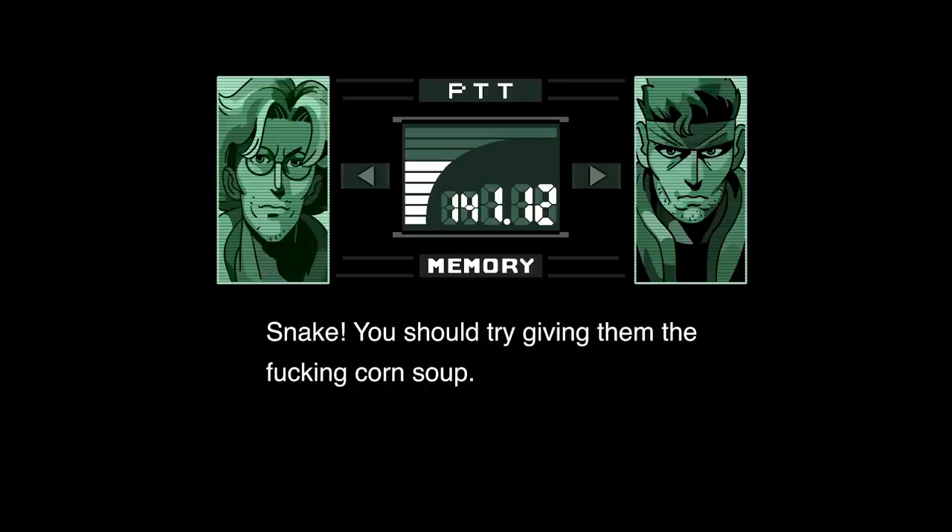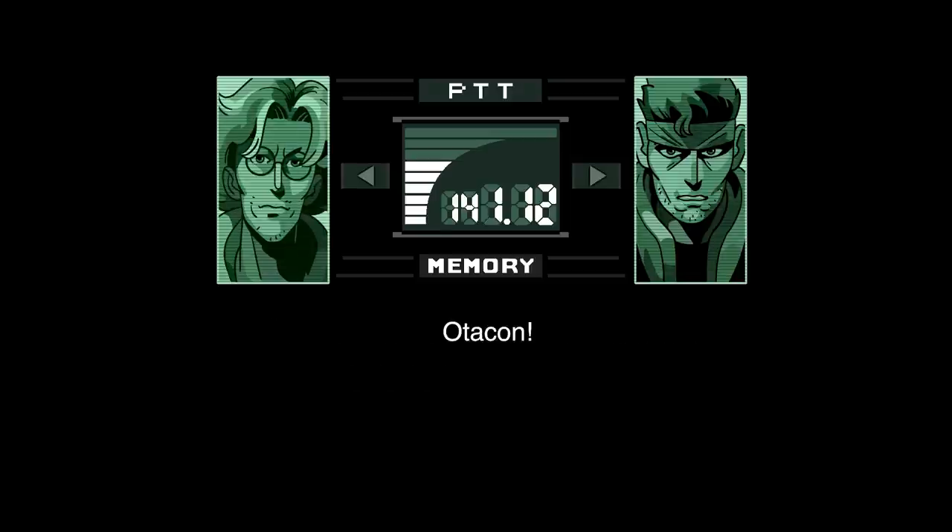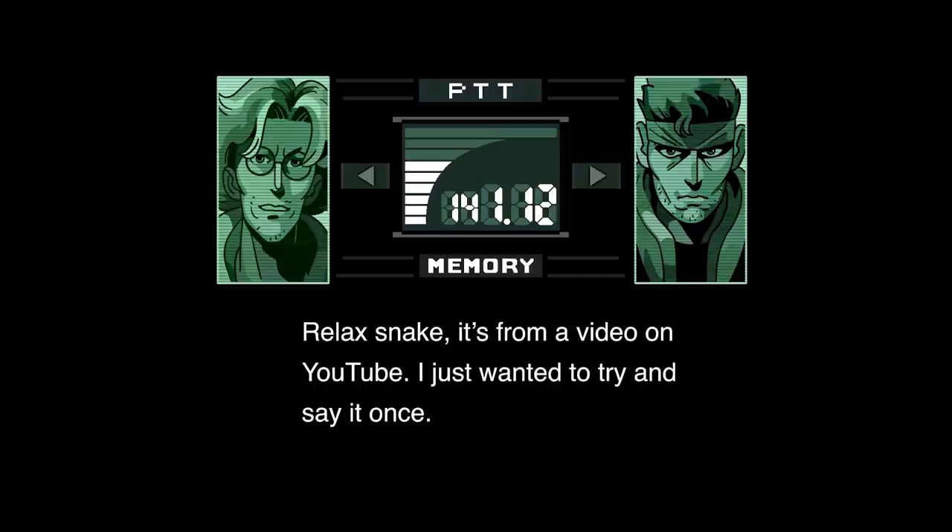Snake, you should try giving them the fucking corn soup. Atacorn. Relax, Snake. It's from a video on YouTube. I just wanted to try and say it once.